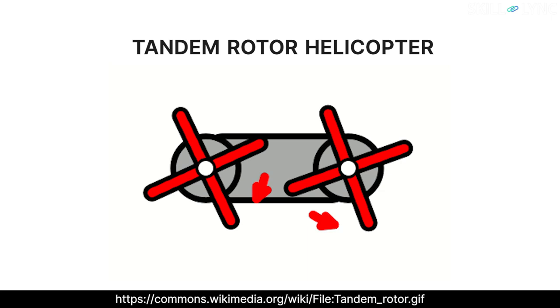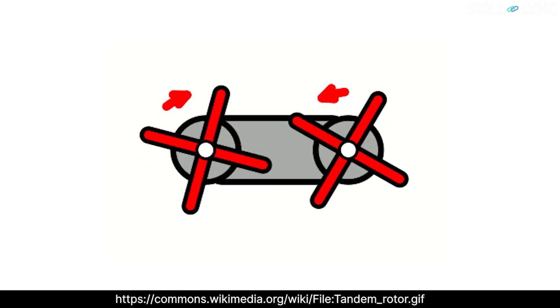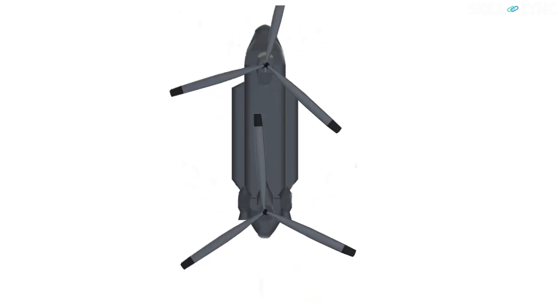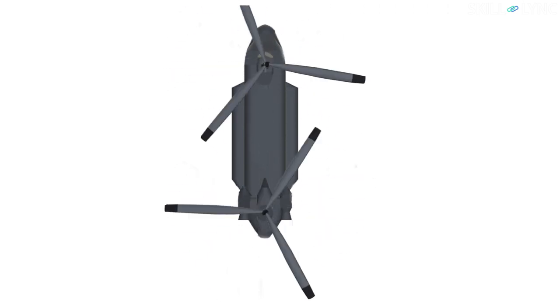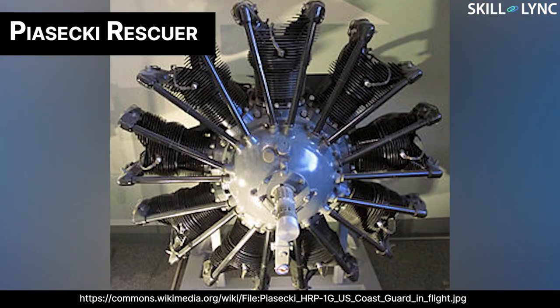The Chinook is a tandem rotor helicopter. This design principle is used only in cargo helicopters. Tandem rotor helicopters use two different rotors rotating in opposite directions to lift off the surface of the earth. The two rotors increase the total lifting area and thus increase the lifting capacity of the helicopter.